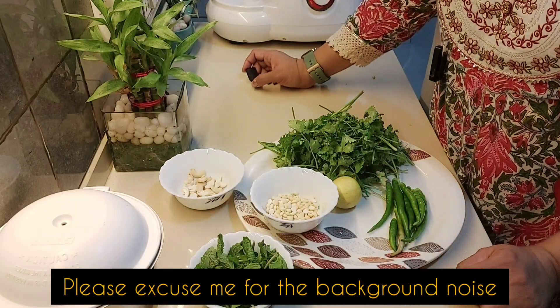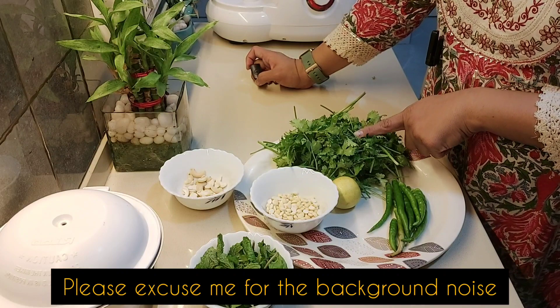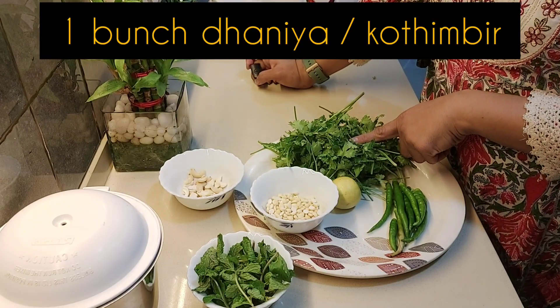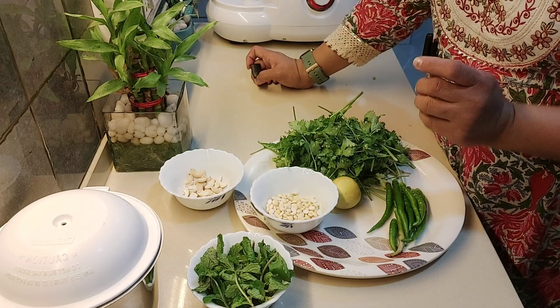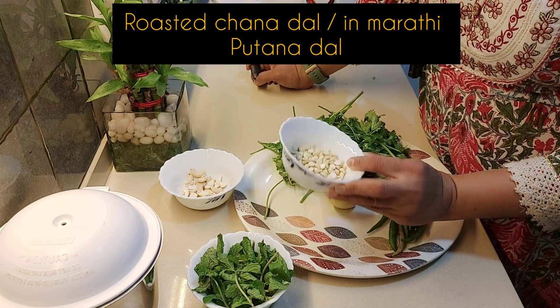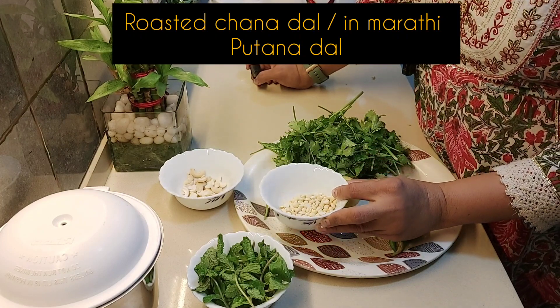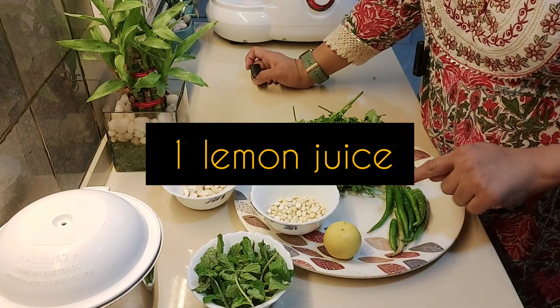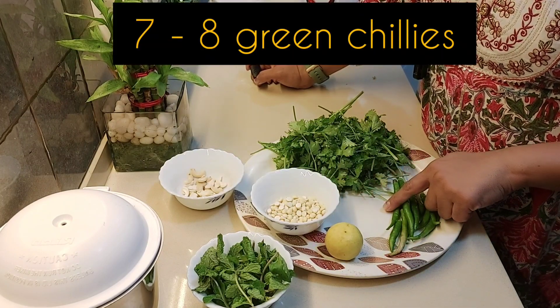So let's see what ingredients we need. You have one bunch of kothi mir or dhaniya — clean and take it. Then this is roasted chane ka dal — you can use it roasted or without roasting. You will need one lemon, and I have taken seven to eight chillies.